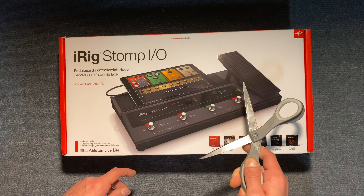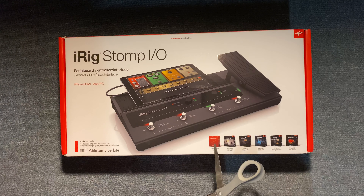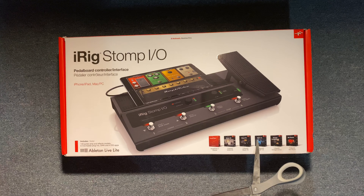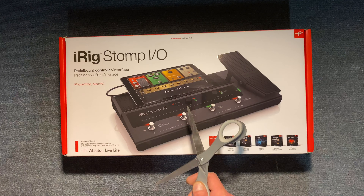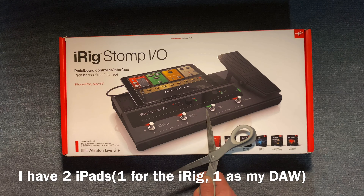This pedal alone is $300, so around $400-$450. I know it does come with certain software but I won't be using any of it because I still am not using a laptop.